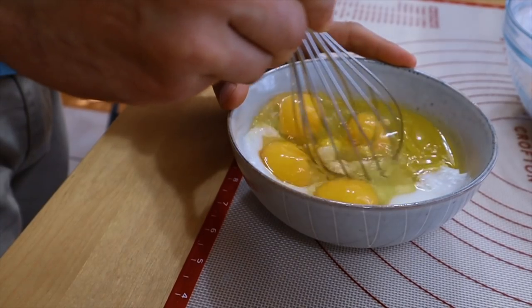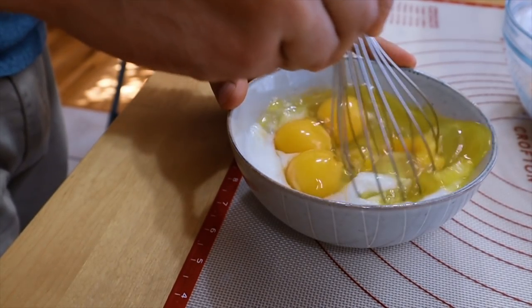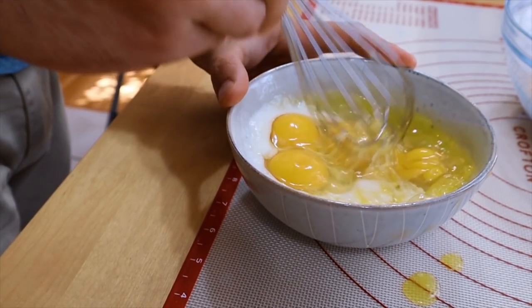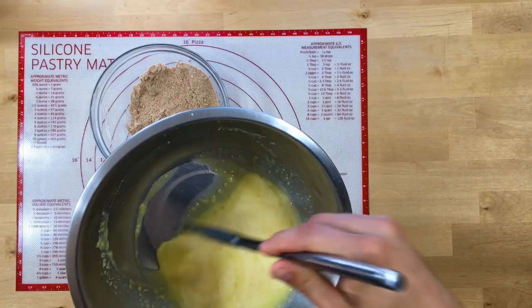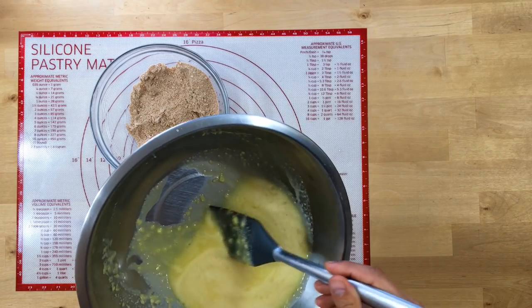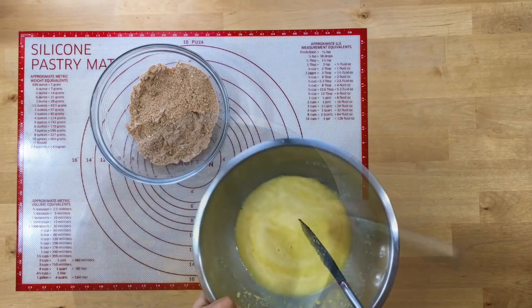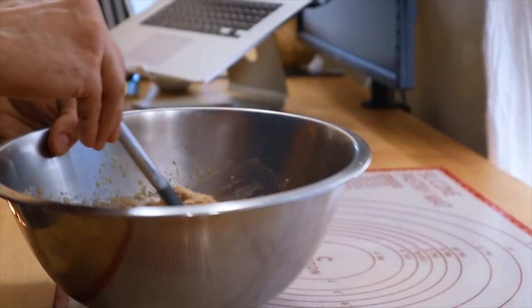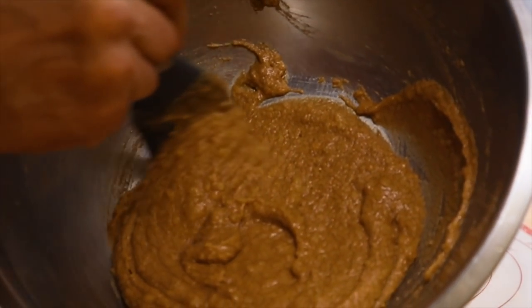I actually made some chunks and it kind of made it hard to stir — probably should have got a bigger bowl. Those chunks kind of stayed, but once I mixed in my dry ingredients it was no problem and it ended up being super smooth, nice silky batter. No problem.